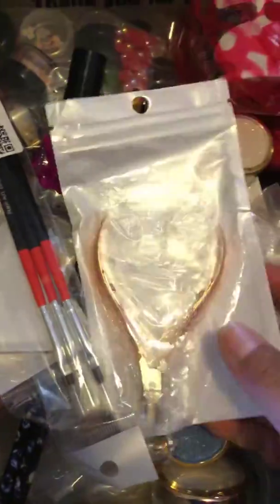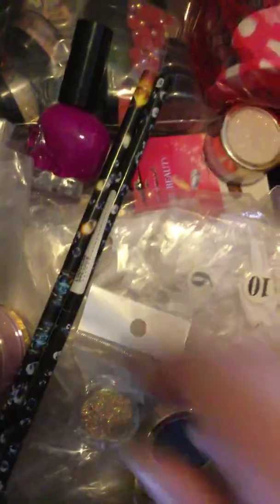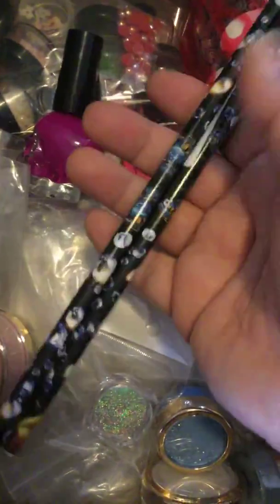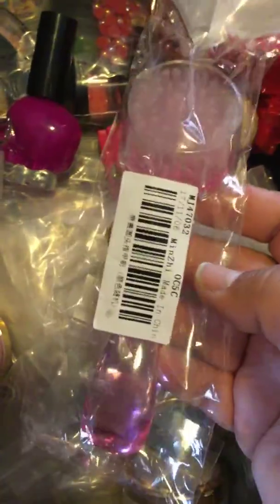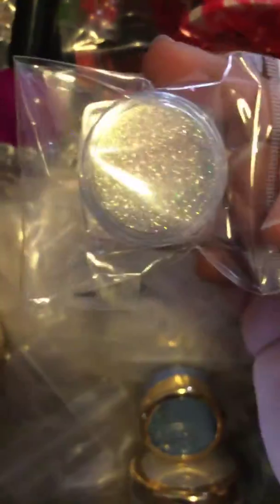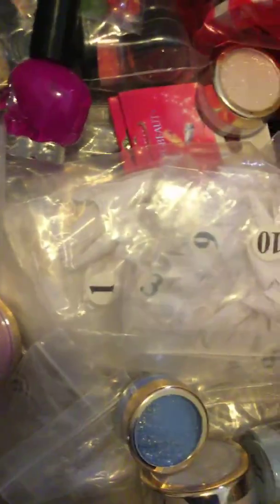This one right here is going to be $50 shipped. A lot of this stuff is brand new. You have some rose gold cuticle nippers. You have some trays for rhinestones — brand new. Some wax paper pencils for rhinestones. Brand new brush for your nails. I have the holographic rub powder for your nails. The three-pack of art brushes, brand new.